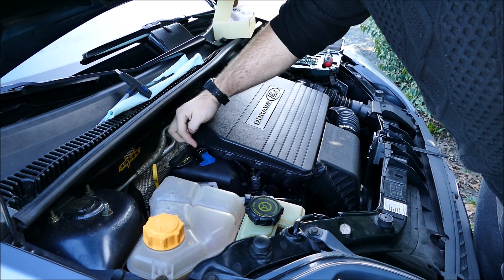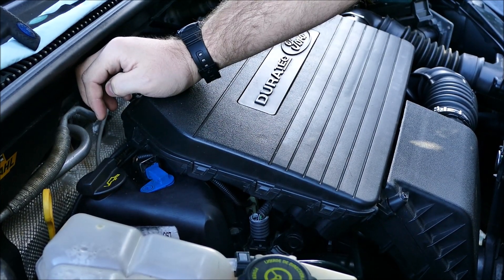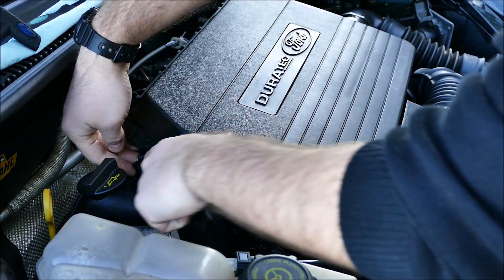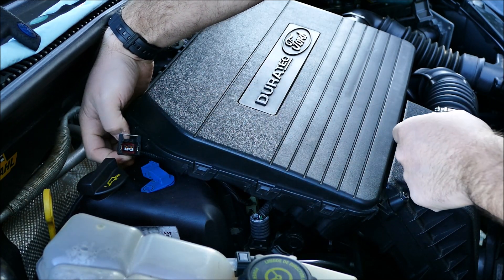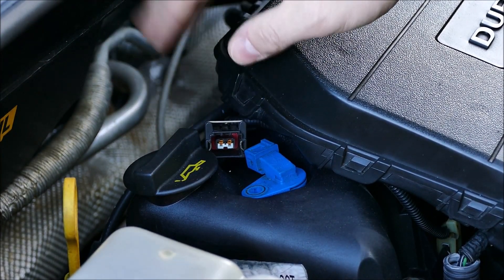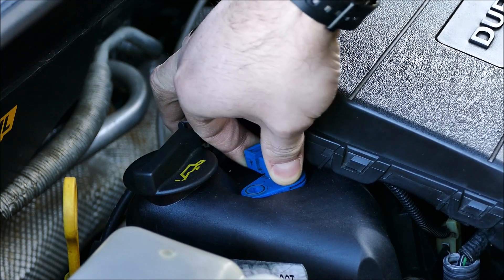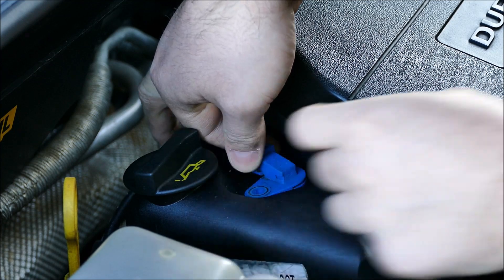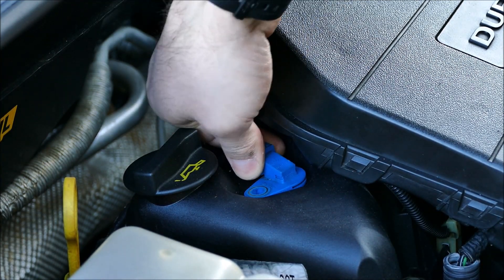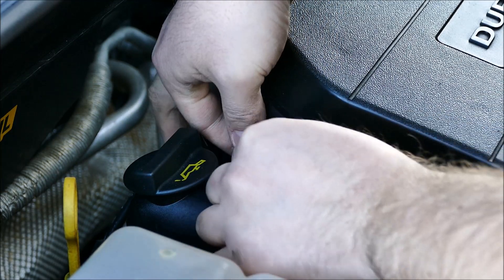Vous avez la connectique — vous appuyez dessus, vous tirez et vous avez la connectique qui sort. Une fois que vous avez retiré la fiche, vous avez votre capteur. Vous jouez un petit peu dessus, sans forcer, tout doucement. Vous le faites pivoter un petit peu — c'est possible que ce soit un peu collé car il y a un petit joint torique.